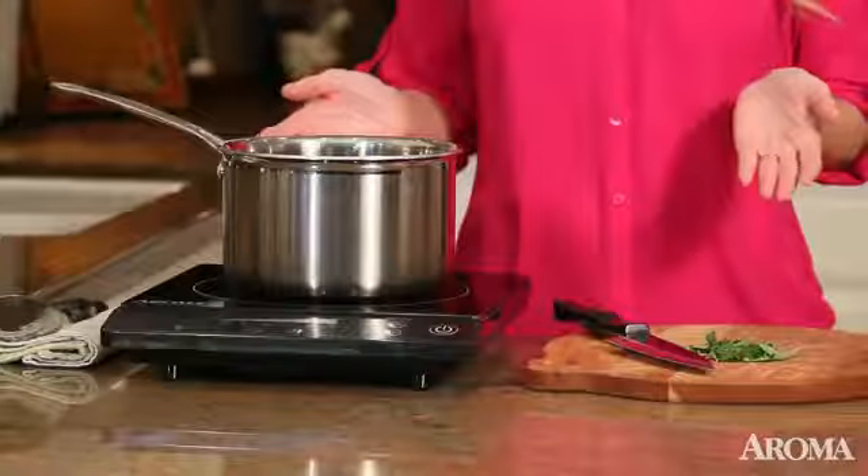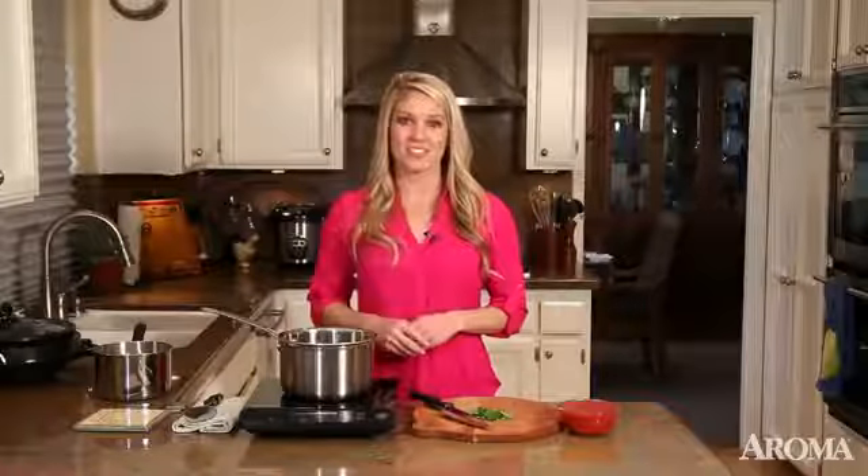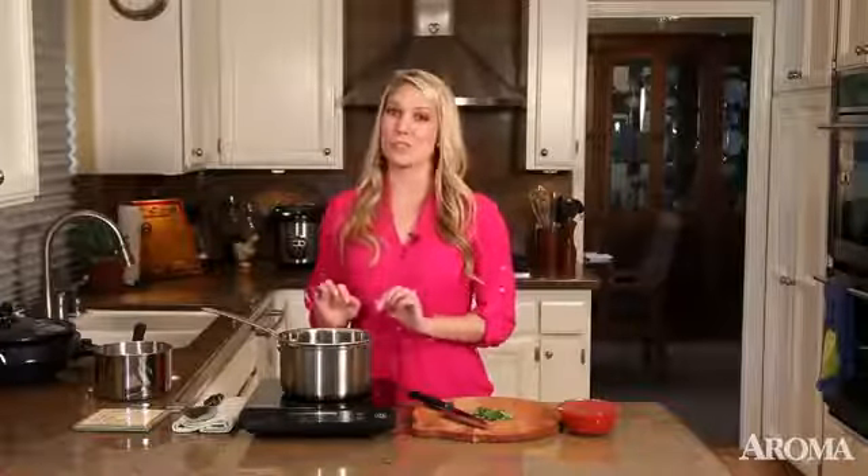The temperature change is almost immediate, saving you energy and time, and you can precisely control the temperature so you won't burn your food. And today I'm making a delicious bolognese.